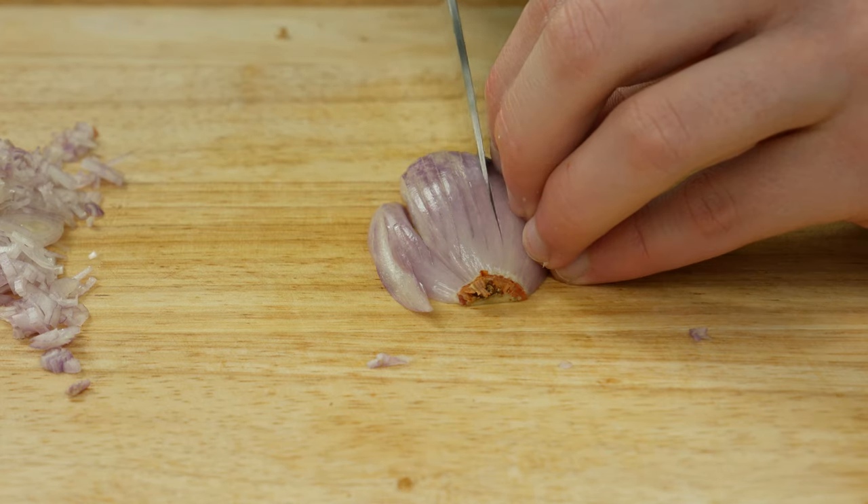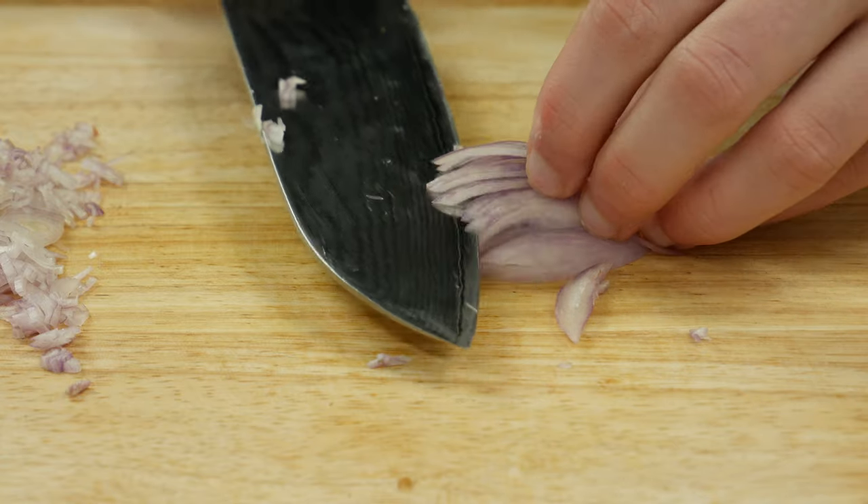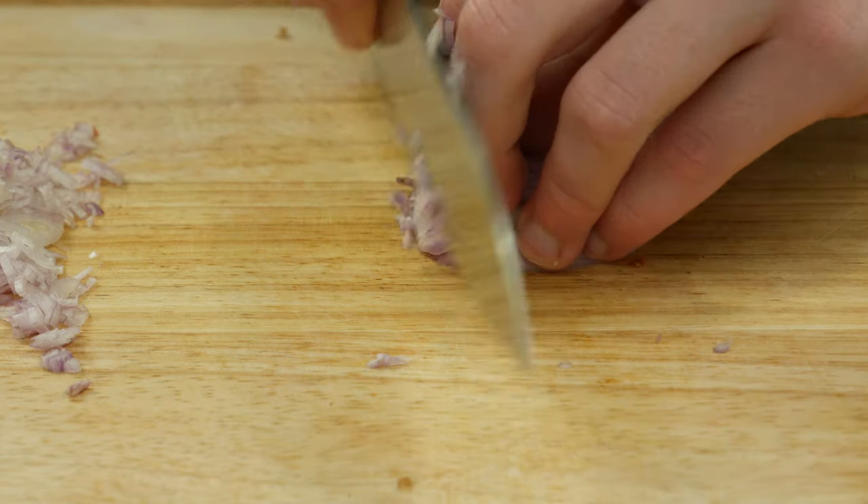Let's prepare our filling. We will start with the onion. Get rid of both of the endings of the onion, cut it into half, then peel off the skin and cut the onion into little dices.